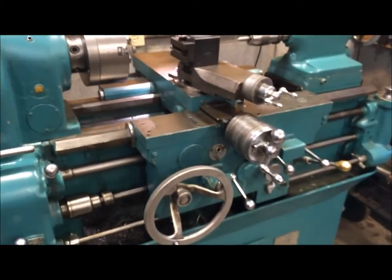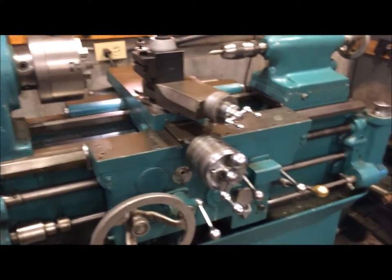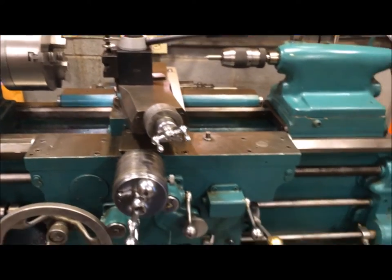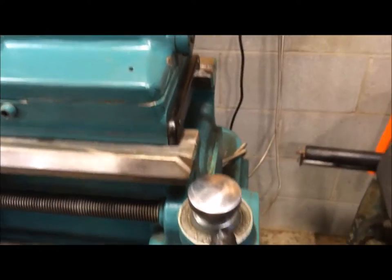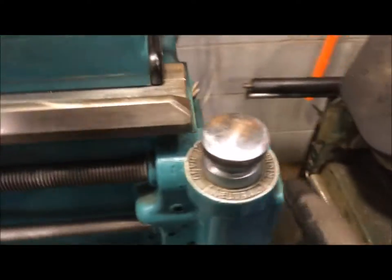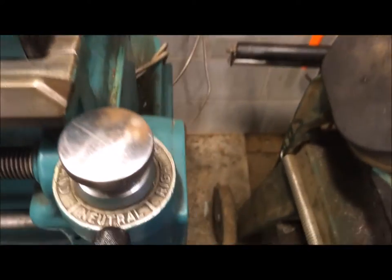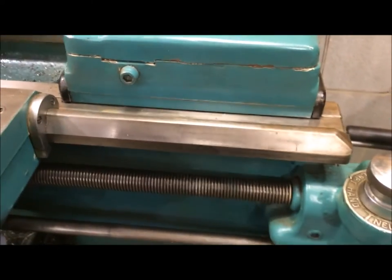This lathe also has an ELSR attachment — I think it's Electronic Lead Screw Reverser attachment — and there's also a control over here on the far right. You've got to make sure that it is set for either right hand or left hand. If you put it in the neutral position, it won't engage and the lathe won't start at all.